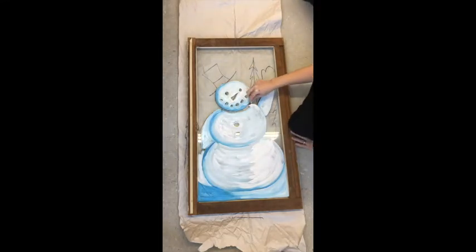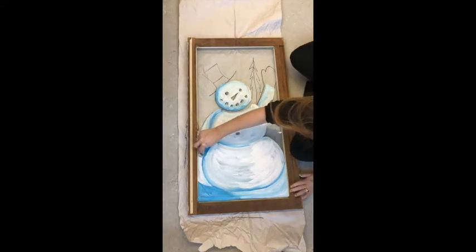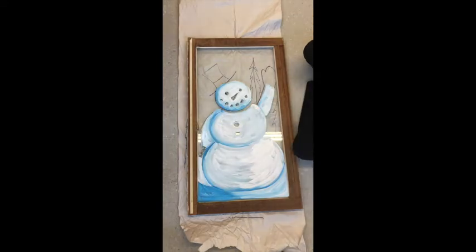I want it to be clean because I want to be able to see this through the window. I'm scraping out areas where the mitten and the scarf are going to be, and just smoothing out the lines where I'm going to be painting.